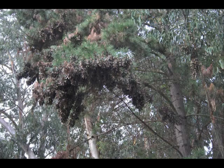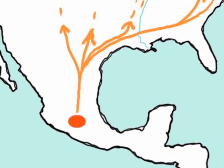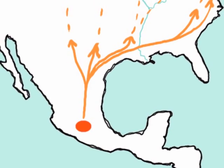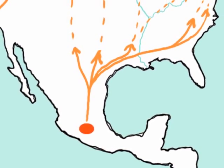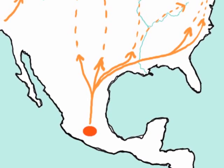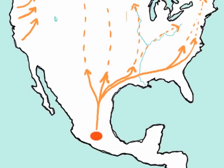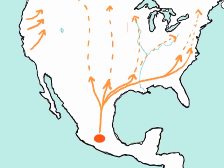Most monarchs west of the Rockies will spend the winter clustered in trees along the Pacific coast. In late February, the clusters of butterflies in both California and Mexico will begin to break up. The butterflies will stream down the mountains in Mexico, mate, and begin their migration north. In March and April, monarchs will start showing up in the southern United States.